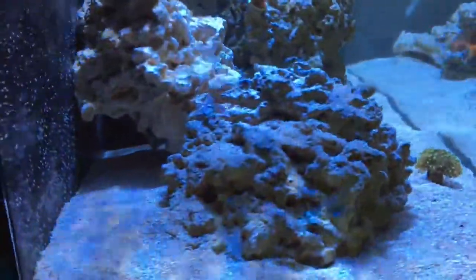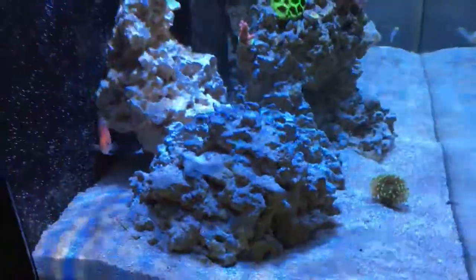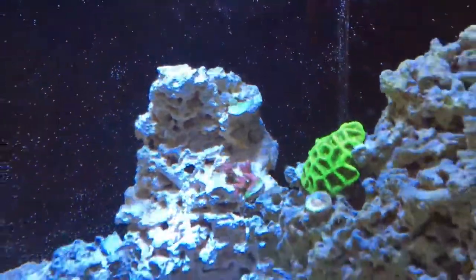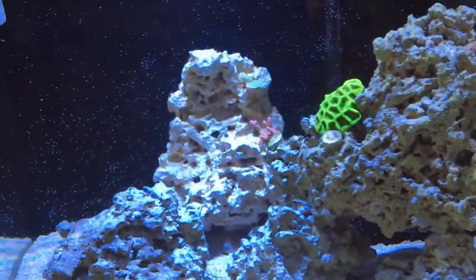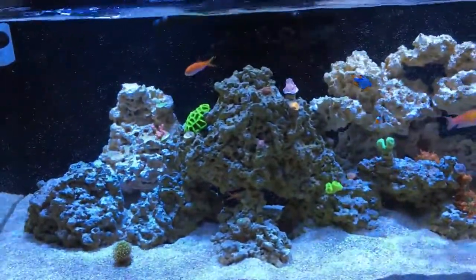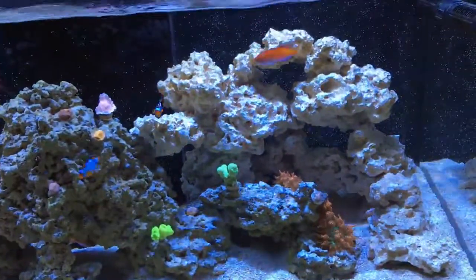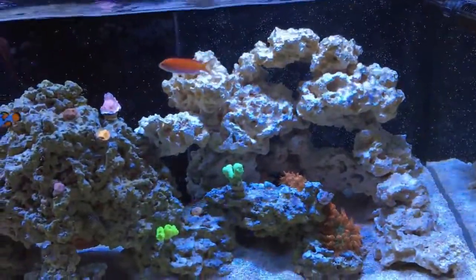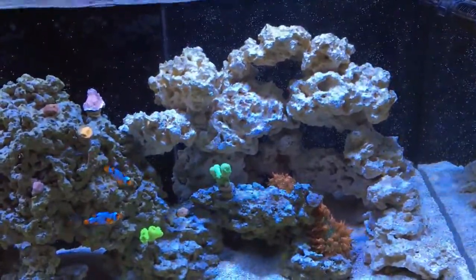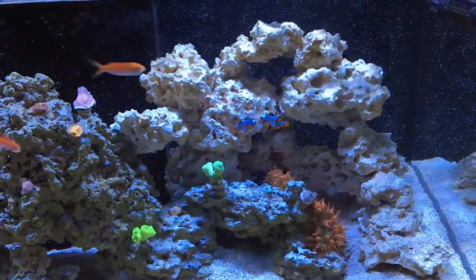Let me show you the rock. This big chunk I put here just because of how it's uniquely shaped. I put my Christmas Tree Montipora on it and it's just kind of sitting there by itself. It definitely gives the tank more depth — foreground and background now. All this new stuff on the right is lighter than what's been in there longer.